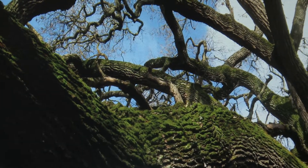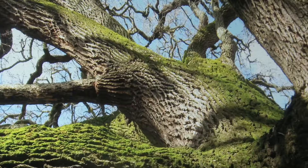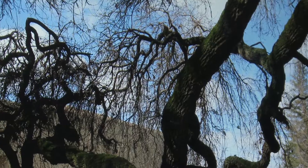The valley oak is this fantastic, gnarly, wonderful tree. Look how graphic it is.